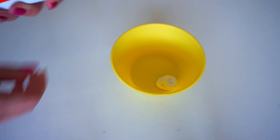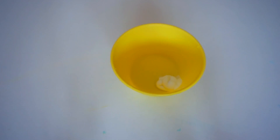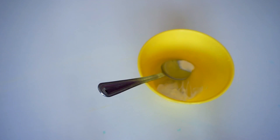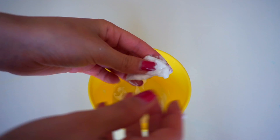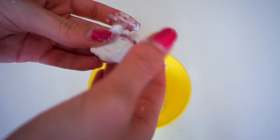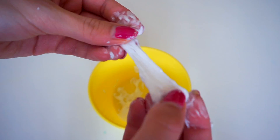For the second recipe, use toothpaste and a little bit of baking soda, then just mix it. You need to put it in the freezer for one hour and then let it sit for one or two days. This is the result — I was super happy with this one.